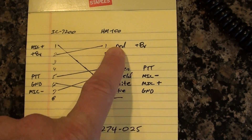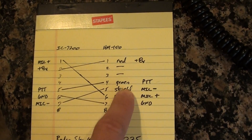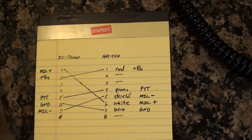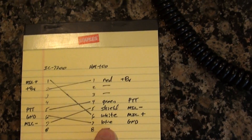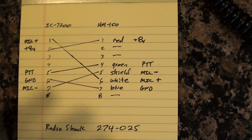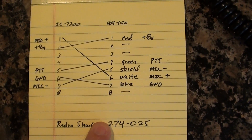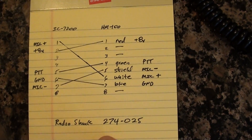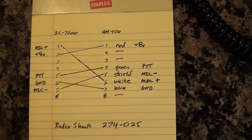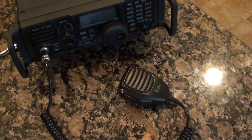Over here are the colors of the wires you'll be using that splice out of the connector you cut off. Obviously some of them aren't used — pins 8, 2, and 3 — so just use the ones that are marked. And down here, if you need an 8-pin connector to put on the end of the microphone, this is the Radio Shack part number 274-025. Enjoy.